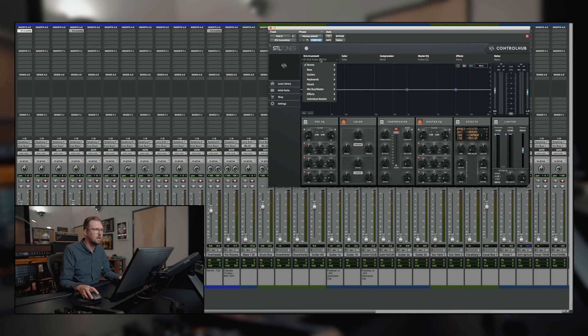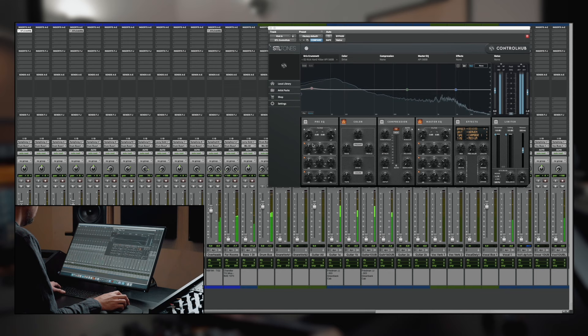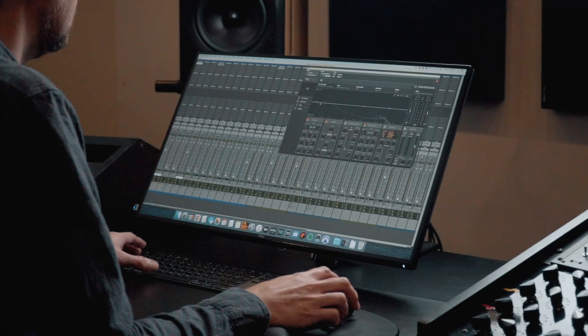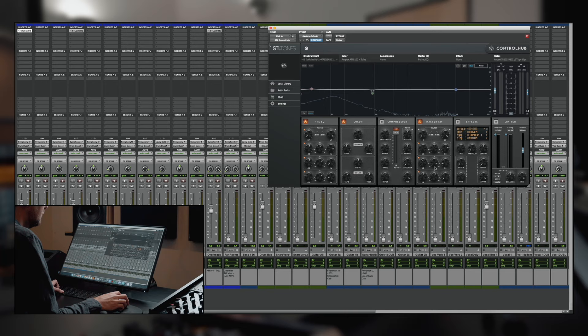Let's throw the kick and snare back in there. Now that I'm hearing everything, I want to go back to that API 550 setting. Let me find it — it's the hard hitter setting. I think I like that other one a little better. Let's try the Pultec with the tape — how's that sound? That's cool. Let's just pull a little bit of like 250 out of that.